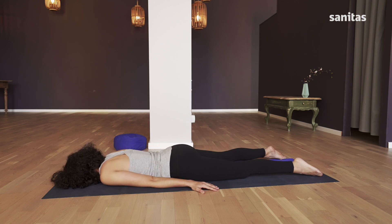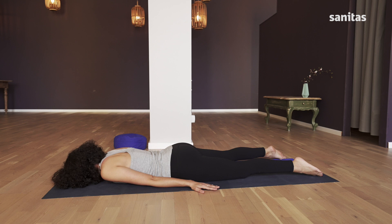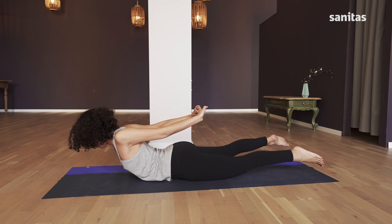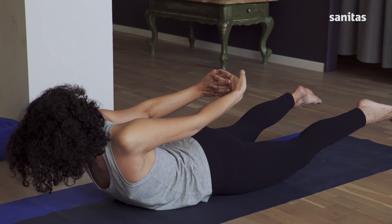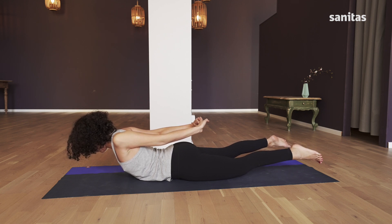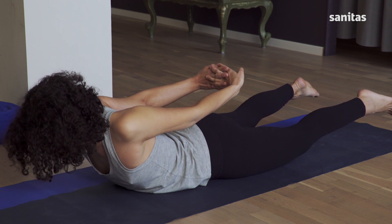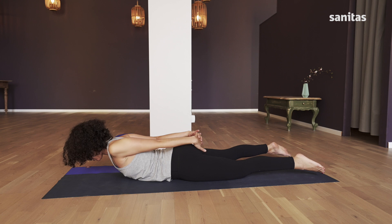Now take a breath in this position, let everything go and relax. Breathe in and lift everything up — head, chest, legs, arms. Put your hands together and interlock your fingers. Turn the palms of your hands towards your feet. If you can manage it, move your arms away from your upper body a little. Hold this position for five breaths, breathing in and out deeply through your nose. Then, breathing out, slowly lay back down on the mat. Relax and close your eyes.